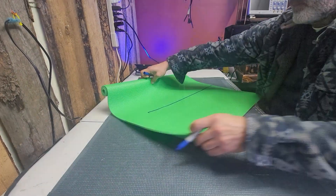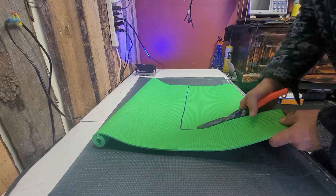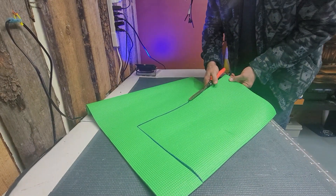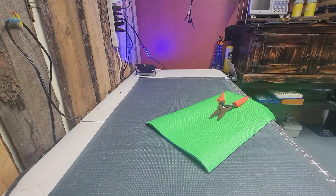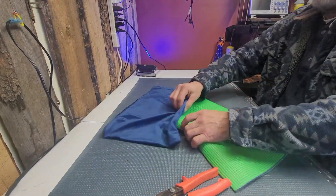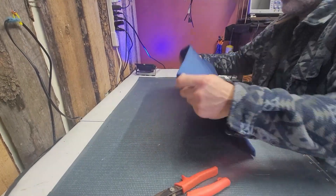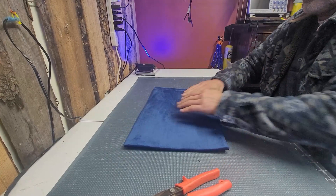I was going to use that nice green foam as my mat backup to hold the rings in. I knew I was going to succeed today because — look at this — first attempt, it fit into the cushion cover. That's amazing.